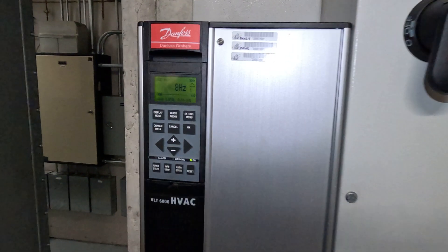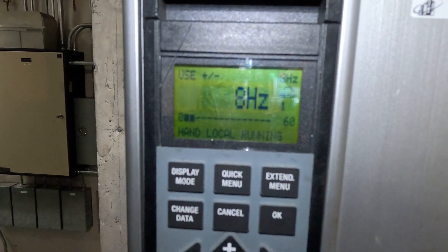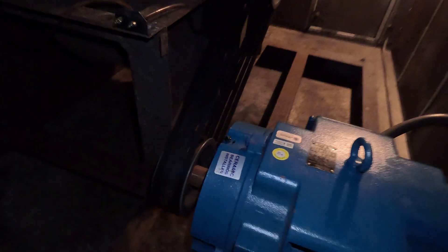In this video we're going to talk about VFDs. If you notice we only got 8 Hertz here, which is really slow for a VFD. We're controlling the speed of this air handler — there's a motor in here and the motor is spinning, but we're only getting about 8 Hertz, so it's spinning very slowly.